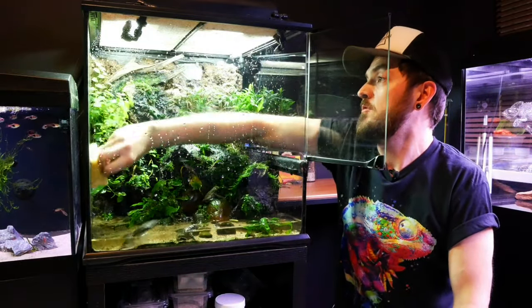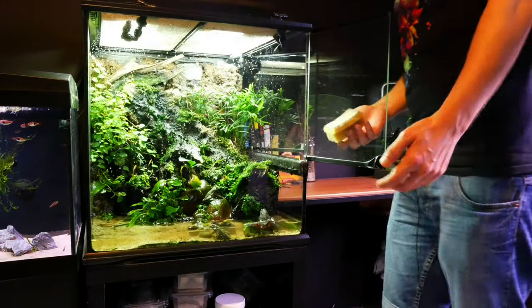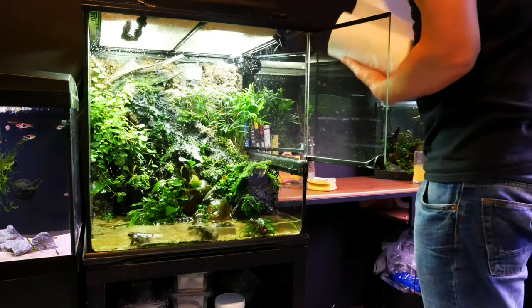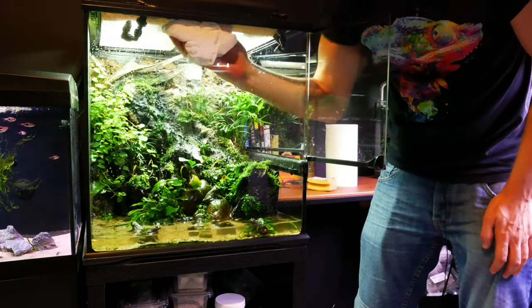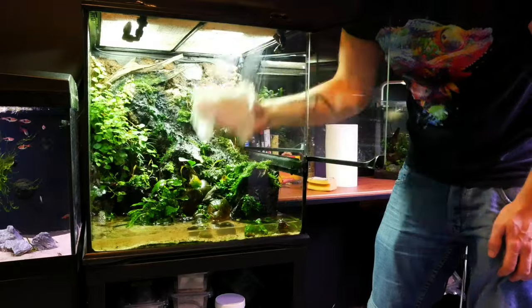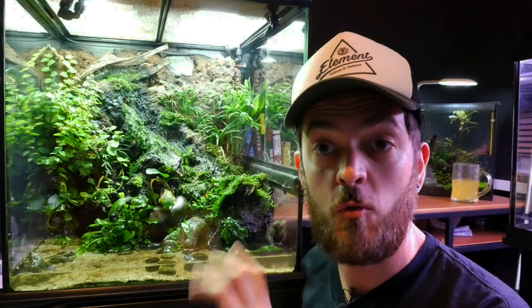And now we'll just quickly clean the glass. All I'm doing is using a sponge and water — as you can see, I'm using tank water. Then it's just a case of wiping them down. So now we've emptied the tank, we just need to refill it, and give the glass a little bit of a wipe down. And that's pretty much all we're going to do today.